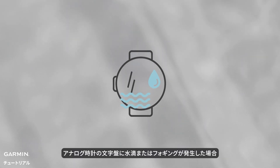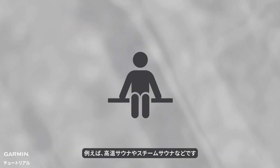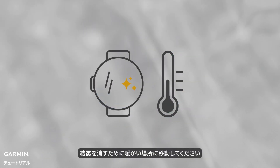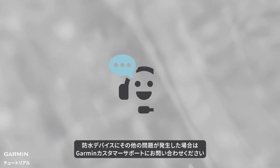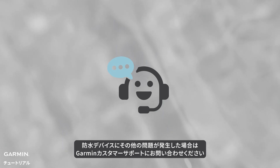If your analog watch face shows condensation or fog, it may be due to being in environments with significant temperature changes, like ovens or steam rooms. We suggest placing the device in a warm area to help dissipate the fog. If your waterproof device experiences other issues, please contact Garmin customer support.